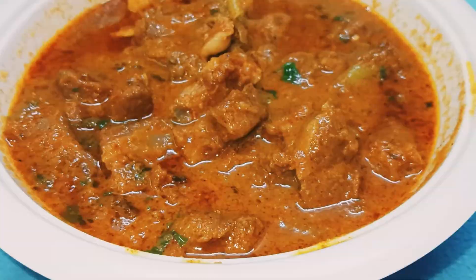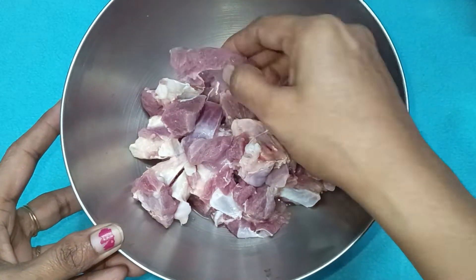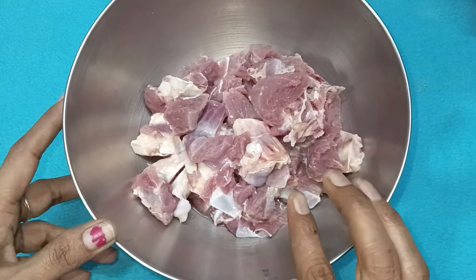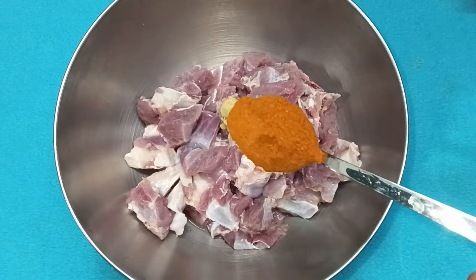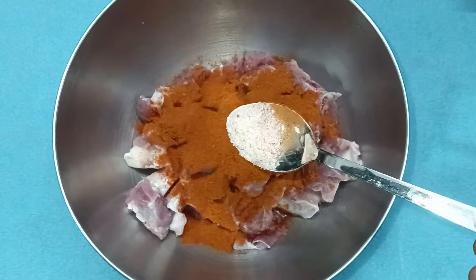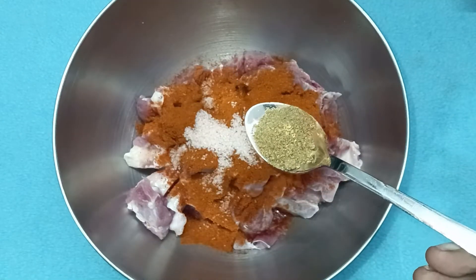I am going to add half kg of mutton. I am going to add 1 tablespoon of paste, 2 tablespoons of chili powder, and 1 tablespoon of salt.